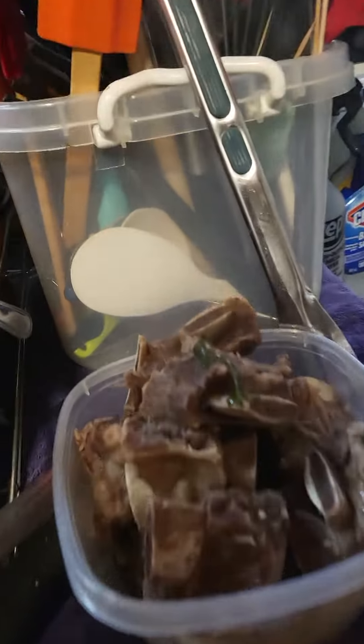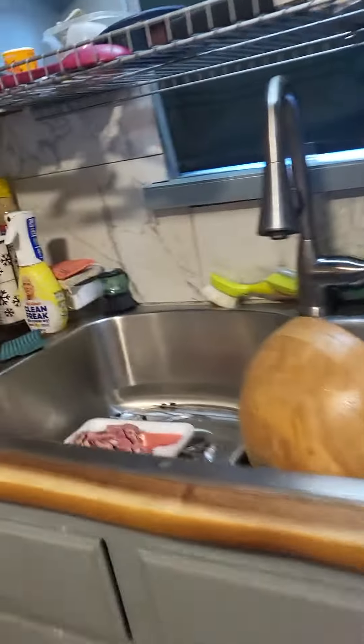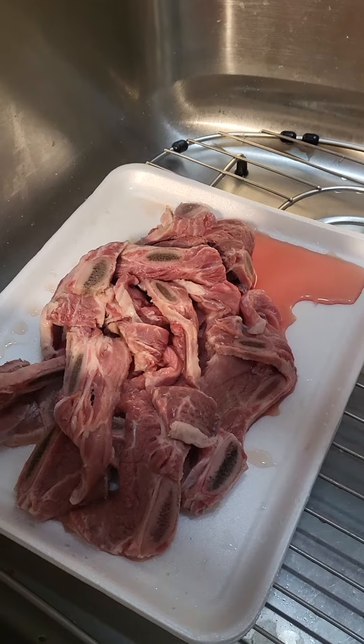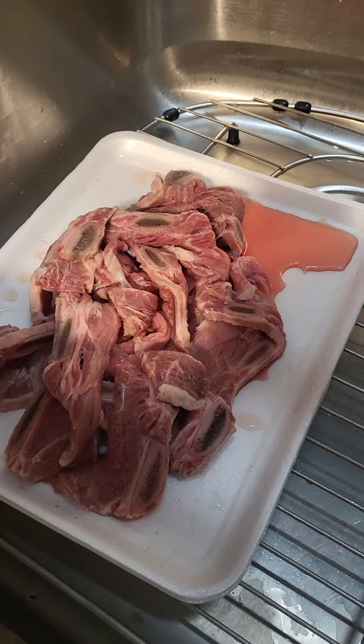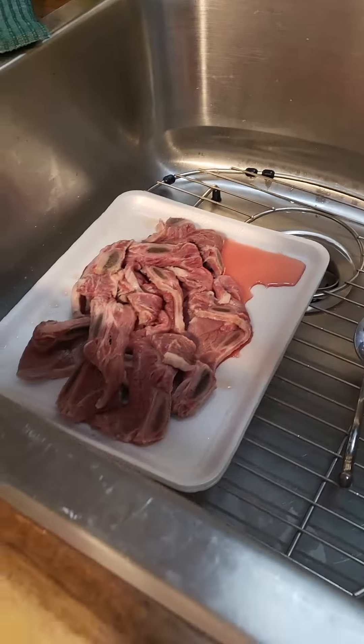We had boiled some short ribs — pre-boiled them — they're going on the grill and we're going to put some barbecue sauce on that. My granddaughter's going to season this. These are short ribs, all soaked. My husband likes it a different way, so we're doing it two different ways.